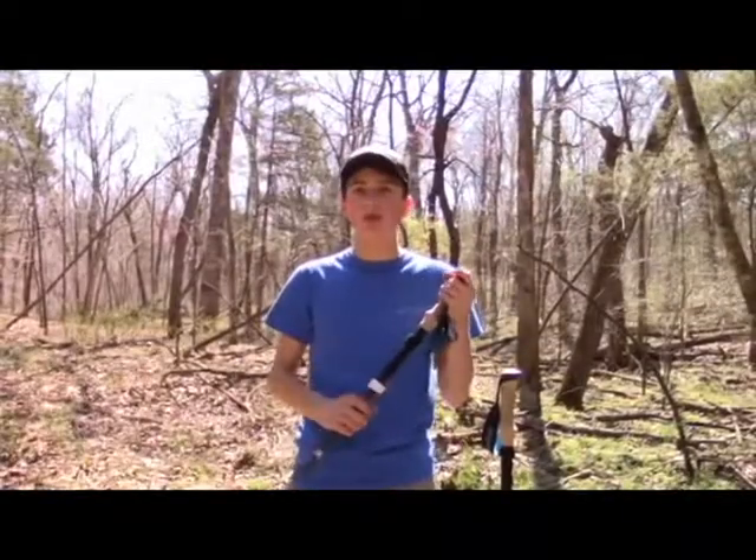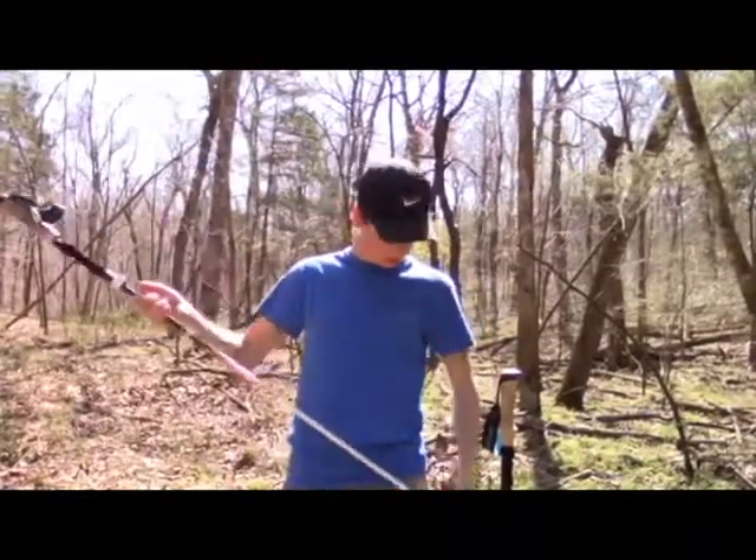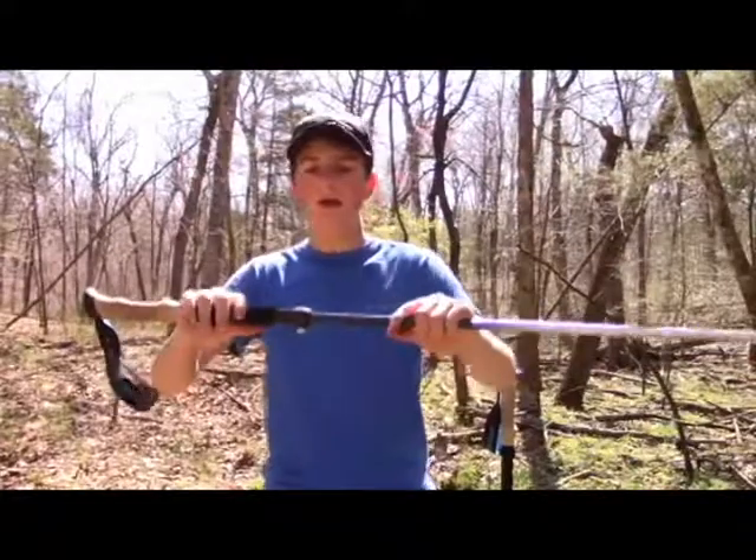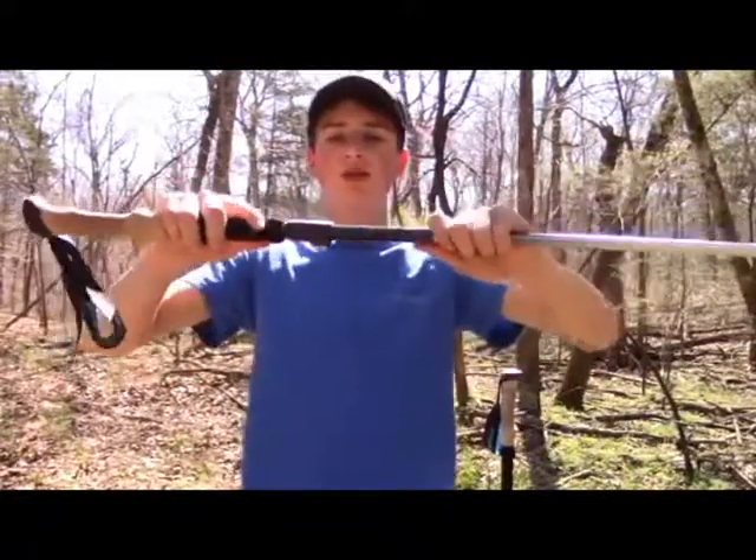These are the High Stream Gear poles — these are real nice poles. I've used them for multiple trips hiking, all that good stuff. There's a clip right here, just to show you.